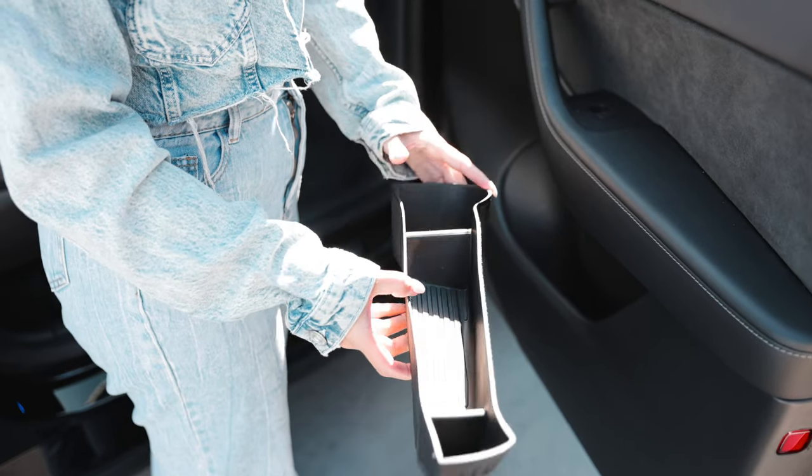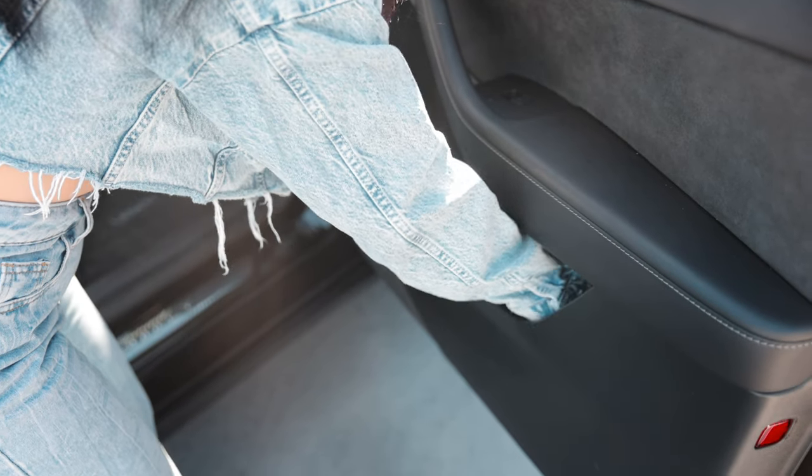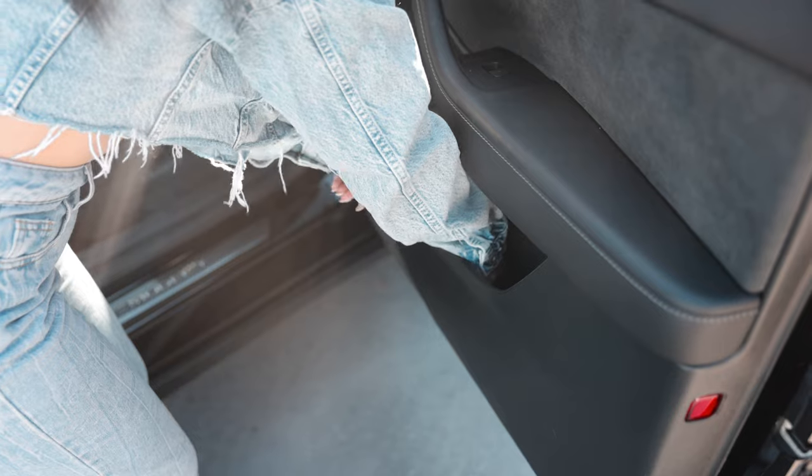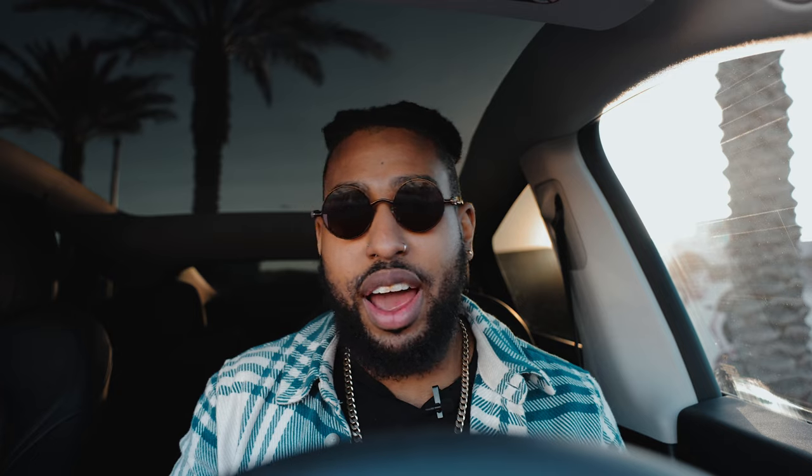Also in the storage category, we have door storage inserts in all four doors. I use them as a storage slash little trash bin — wrappers, cans, food on road trips. You can take the whole insert out and just dump it. They also protect the lower part of the door from scratches. Link is in the description.